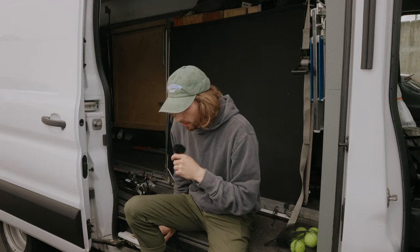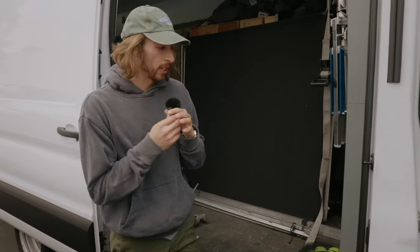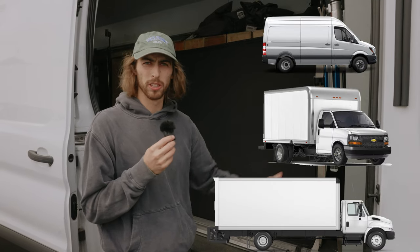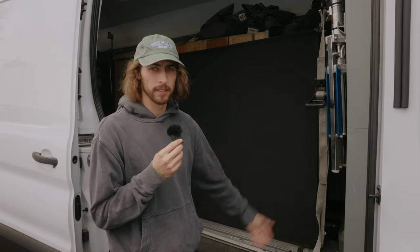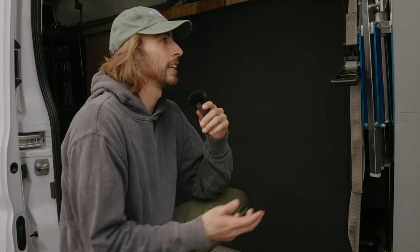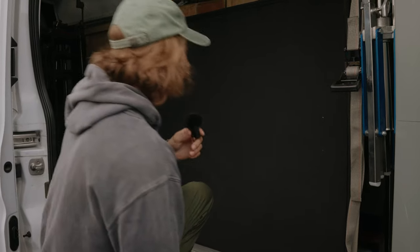A lot of the times every grip truck is going to be pretty standard. This here is a one ton grip truck. You can get like a one ton, a four ton, a two ton — different varieties with different amounts of things, essentially. I'm going to give you guys a walkthrough of what you're going to kind of expect to see in a grip truck if you were to rent it out, and a few things of what they do and what they are. So let's go ahead and dive in — watch your head.